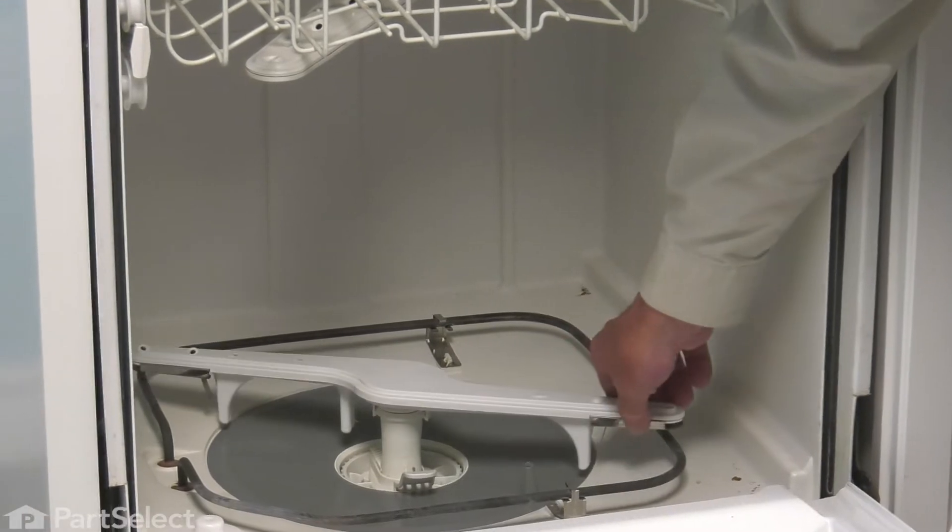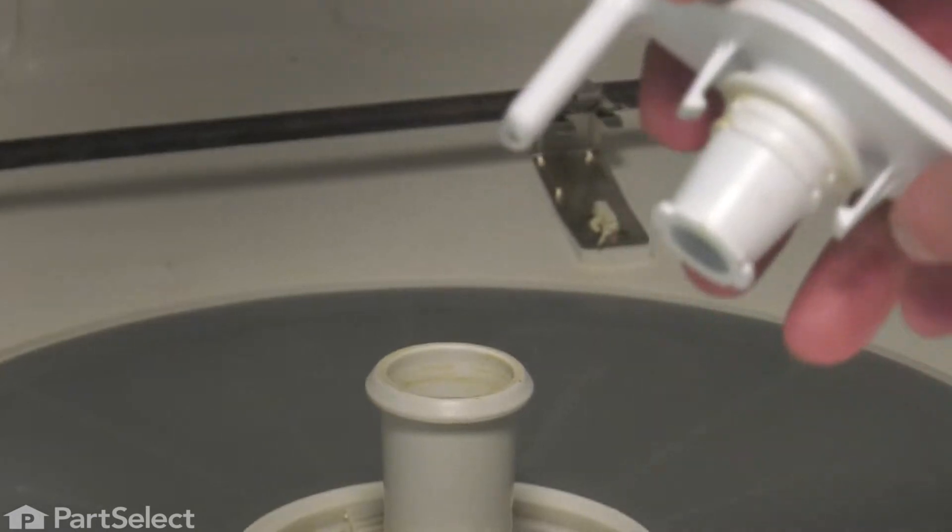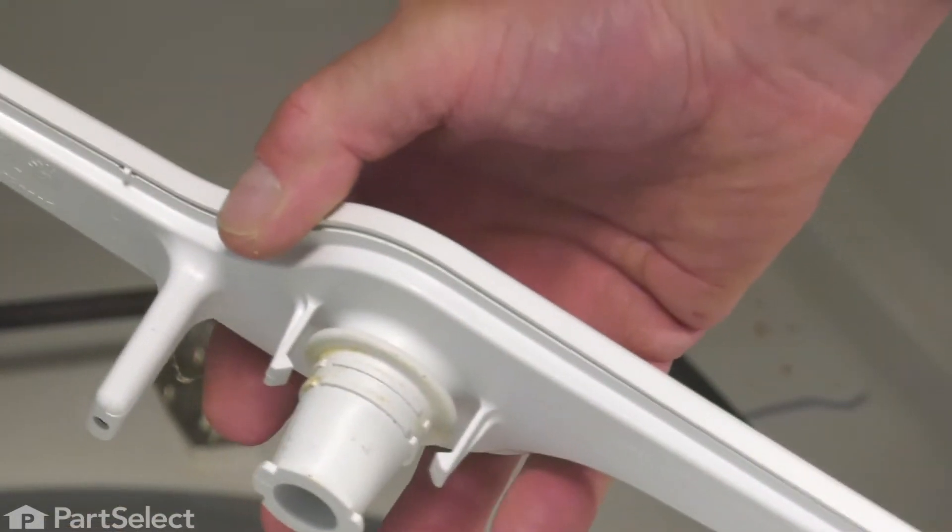Next, we'll pull off the lower spray arm — simply grasp it in the center and pull straight up on it. It's just held in place with a couple of little plastic grips.